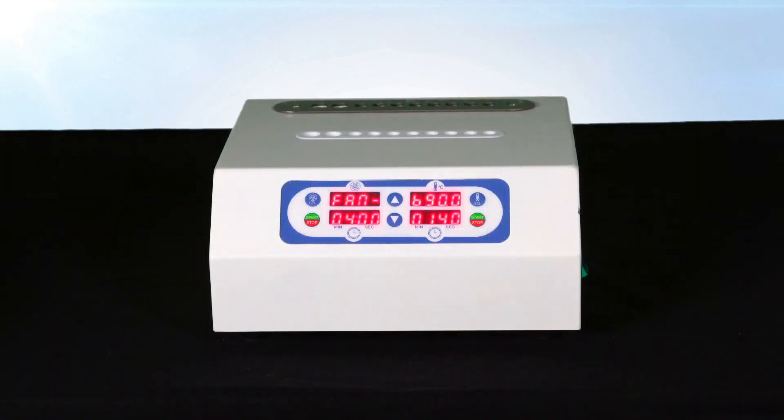While your Juventix Regenerative Medical Bio Incubator will arrive pre-programmed to the most optimal setting, it is easy to adjust the time and temperature for cooling and heating should you need to.